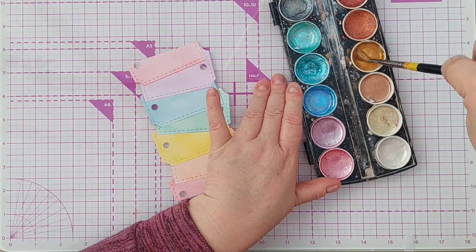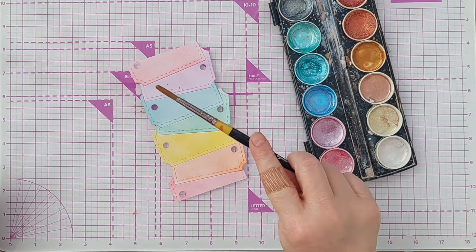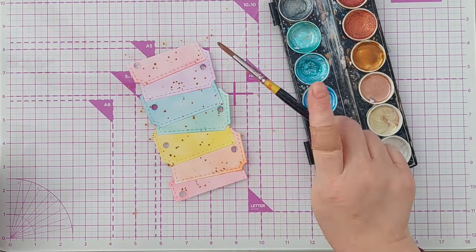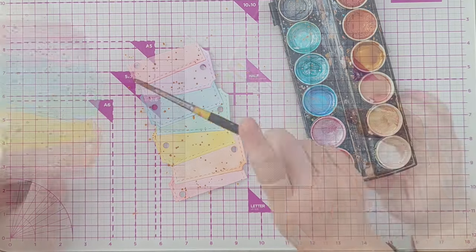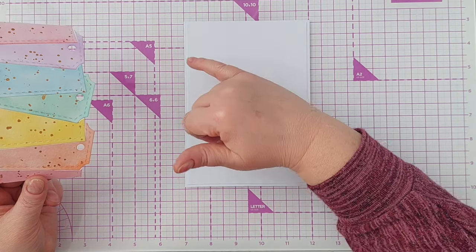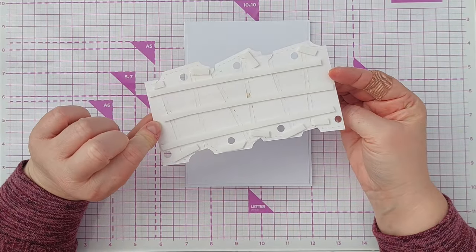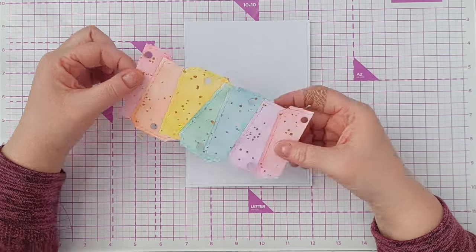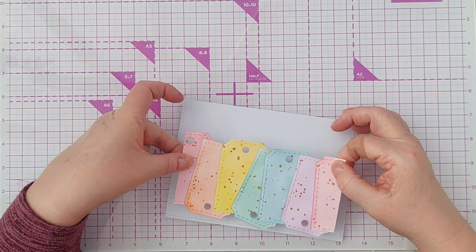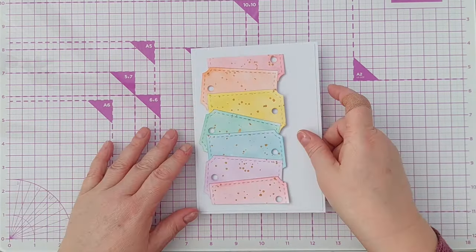Before I add this to my card blank, I want to add a bit of splatter — a bit of metallic dark gold splatter — just for shimmer and shine and a bit of energy. My card blank is five by seven inches, smooth white card stock, and I've added a panel about an eighth of an inch smaller all the way around onto the front already. I've put foam tape all over the back of my tags because I want to pop it up and give it some dimension, and I'm going to add this to the left-hand side when it's the right way up.